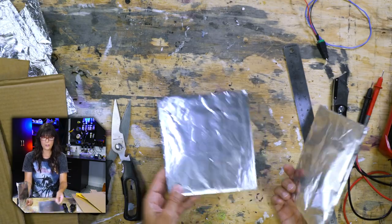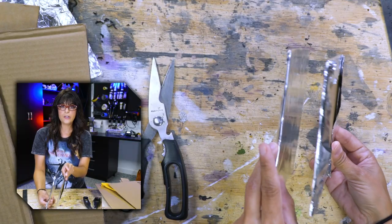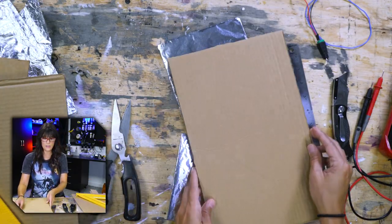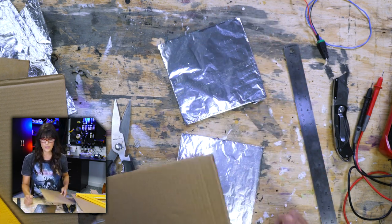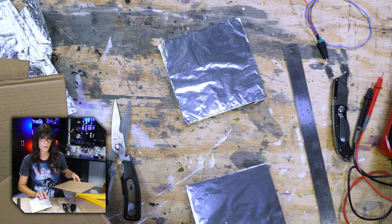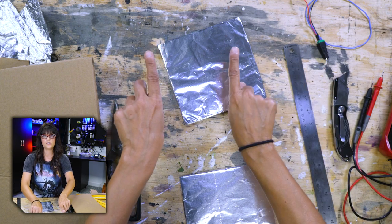So now we have two conductive surfaces that can touch and untouch to make or break the connection. We need to create some kind of insert situation that keeps these two separate. Most of the time I create a frame - a little border around the foot switch - so that way if you step in the middle it'll flex down and touch, but the border is enough to keep them separate. If you have a rather large foot switch you might have to put a couple more support pieces in addition to the border.